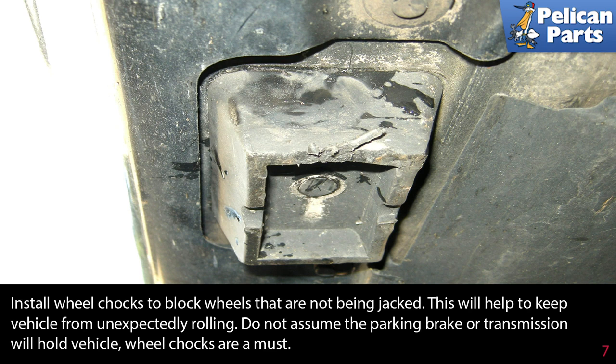Install wheel chocks to block the wheels that are not being jacked. This will help to keep the vehicle from unexpectedly rolling. Do not assume the parking brake or transmission will hold the vehicle — wheel chocks are a must.